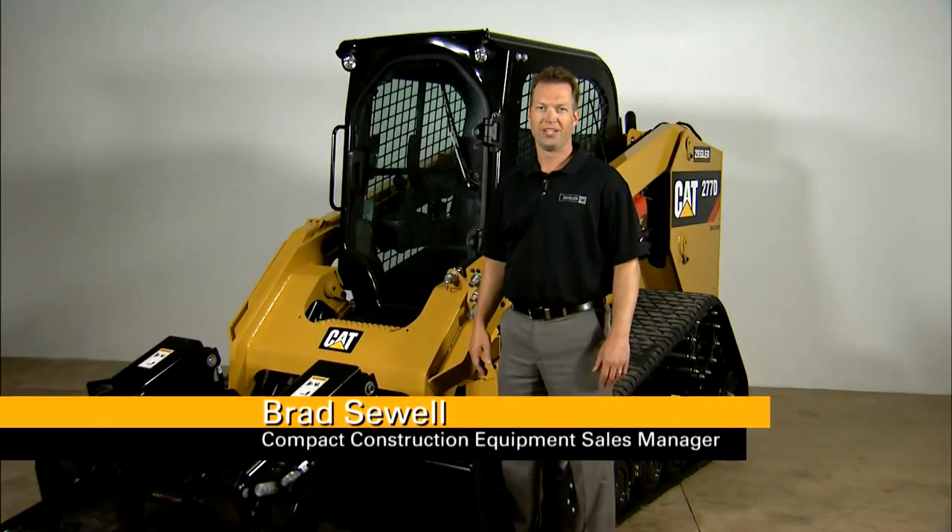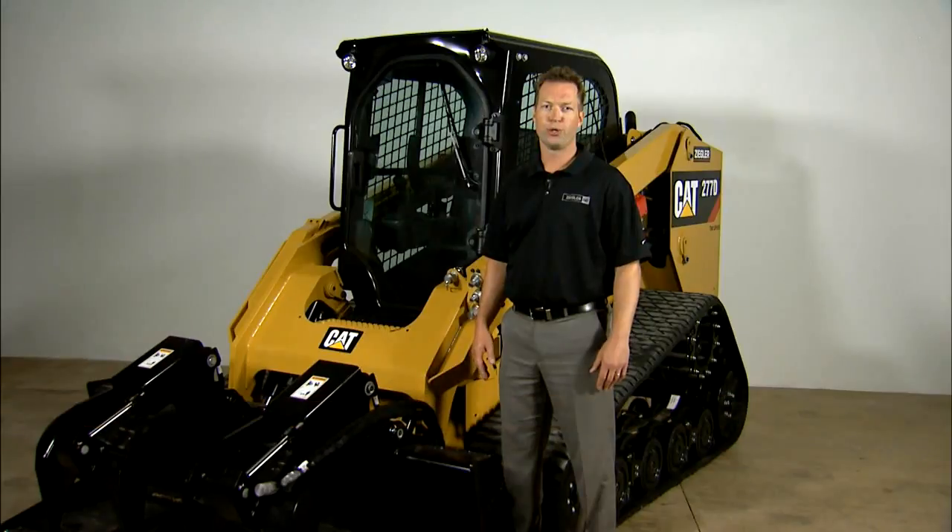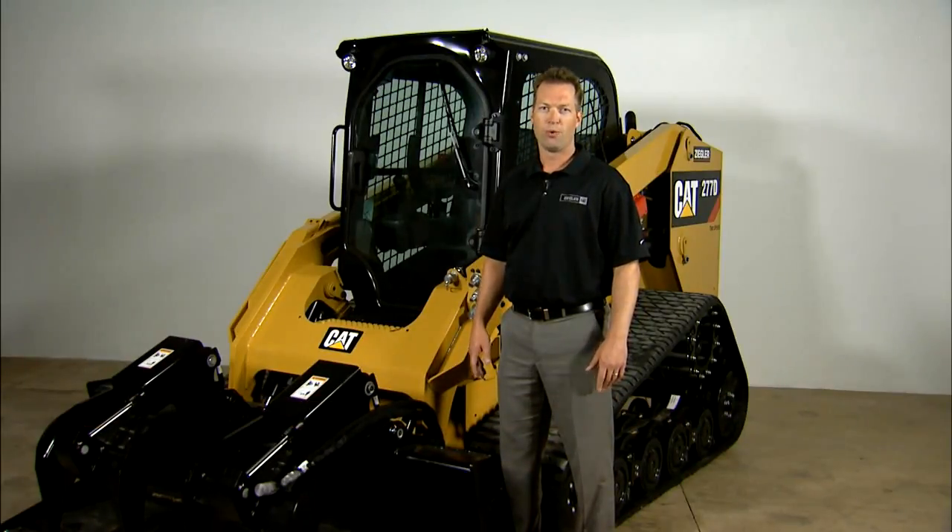Hello everyone, I'm Brad Sewell, the Compact Construction Equipment Sales Manager at Ziegler Cat. Today we're going to show you how easy it is to relieve pressure while connecting and disconnecting hydraulic attachments on our skid steer loaders and compact track loaders. Let me show you how it works.